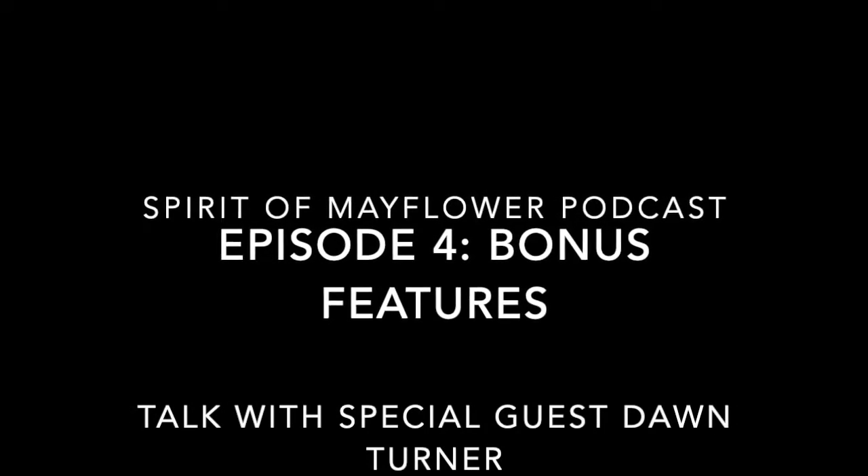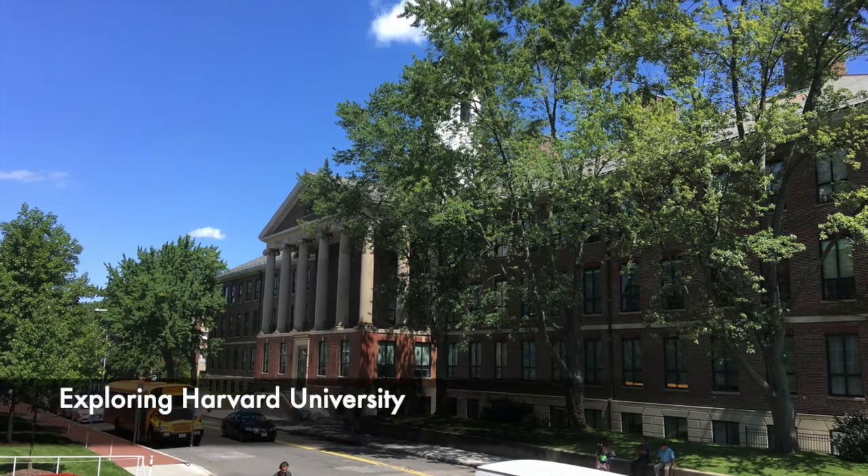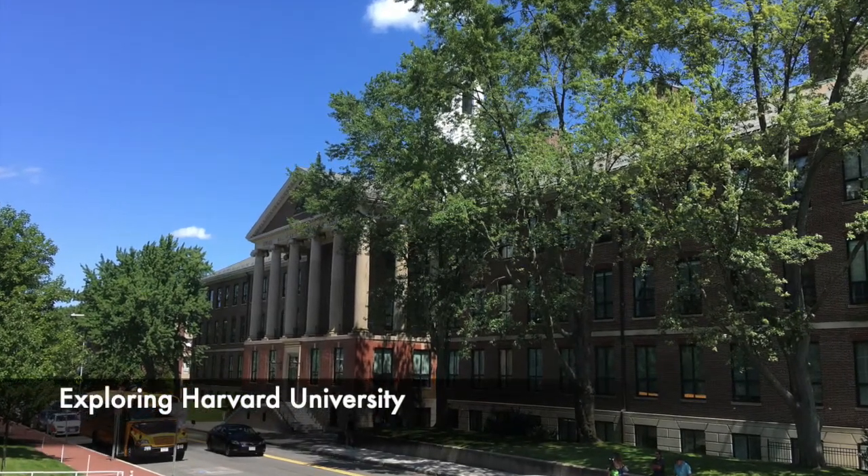I'd like to introduce my next special guest, my friend Dawn Turner. Hi Dawn and thank you for being part of the podcast. Hi Rachel.